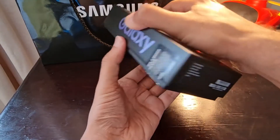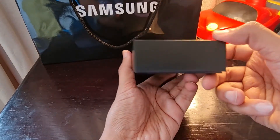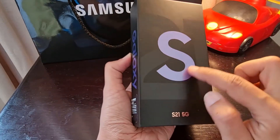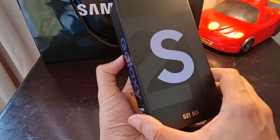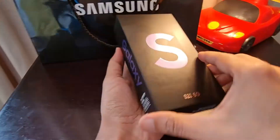Galaxy is written on one side, the configuration is written on another side, this side has Samsung branding, and this side is empty. The S is written in the same color as the device — it's in Phantom Violet color.